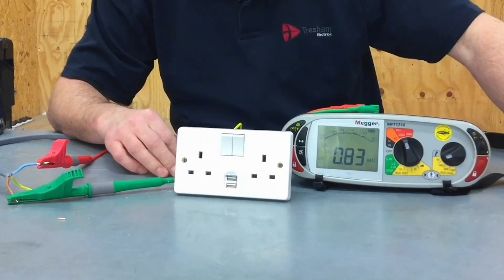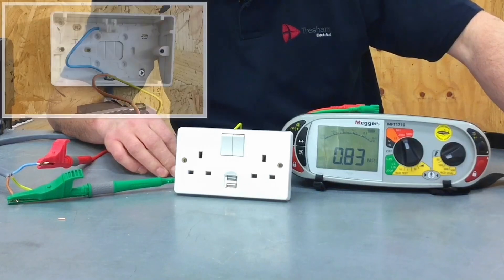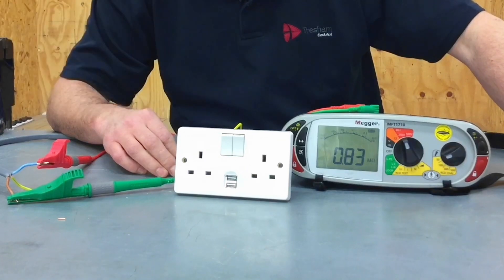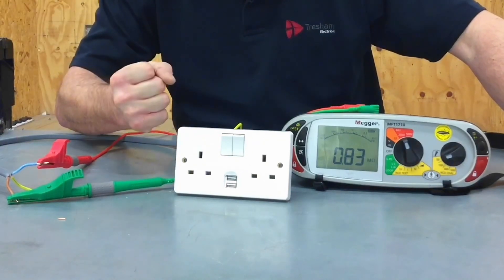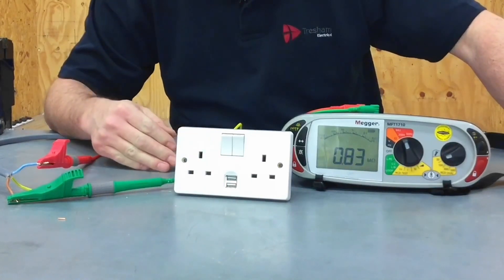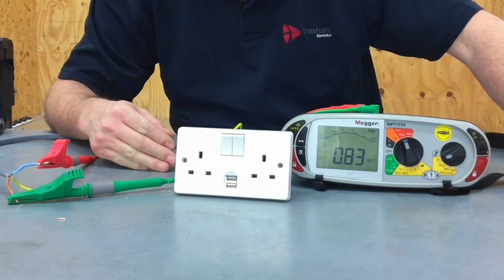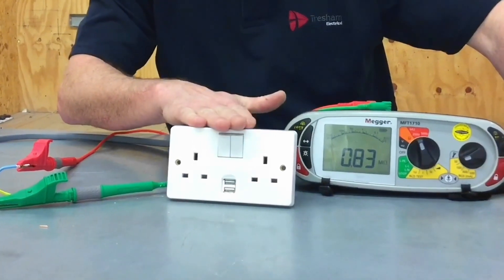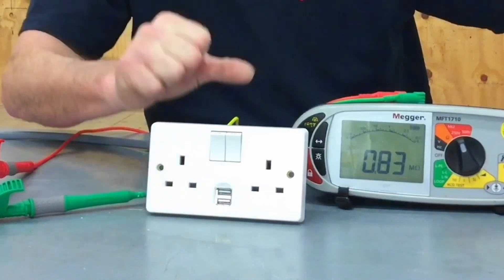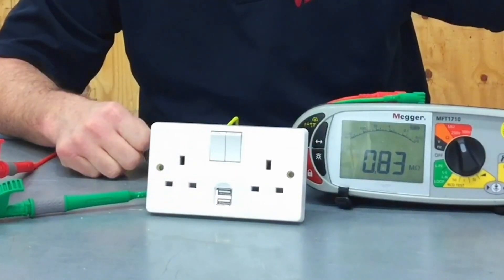That requires going into the socket outlet and disconnecting either the line or neutral conductor from the back. If it's on a ring final circuit or upstream on a radial, we need to join the two conductors together and leave them in the back of the box, replace the front, and carry out the insulation resistance test with the electronic components disconnected. In other words, we wouldn't pass the test through the electronic components of the USB outlet — we'd only be testing the cable.